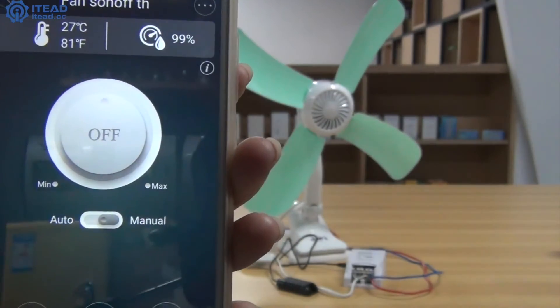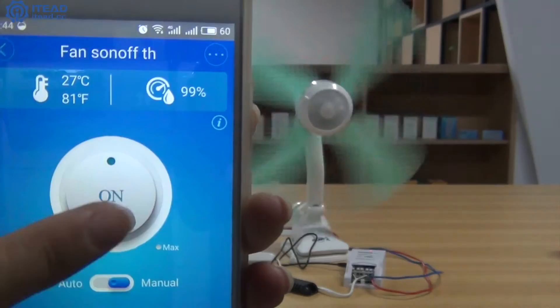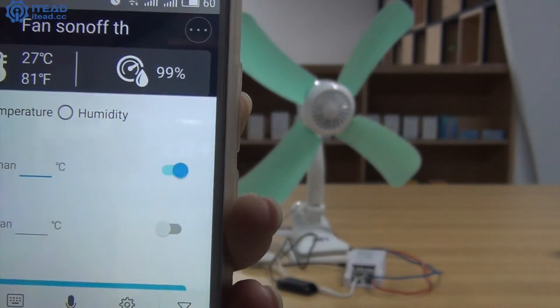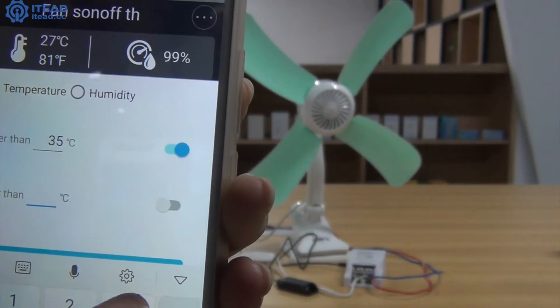Hit the toolbar. You can see the current temperature and humidity. Switch the auto button and set the temperature boundary conditions: higher than 35 degrees centigrade and lower than 30 degrees centigrade.